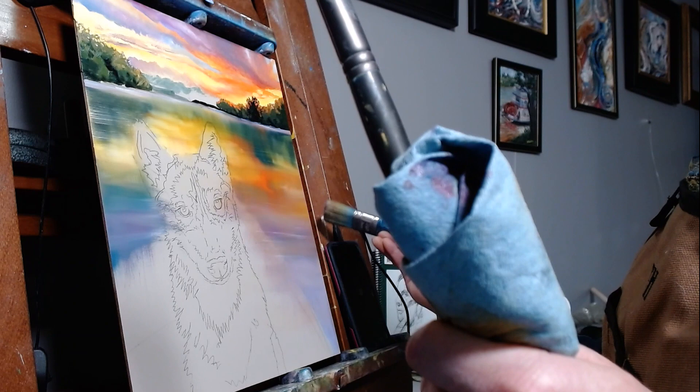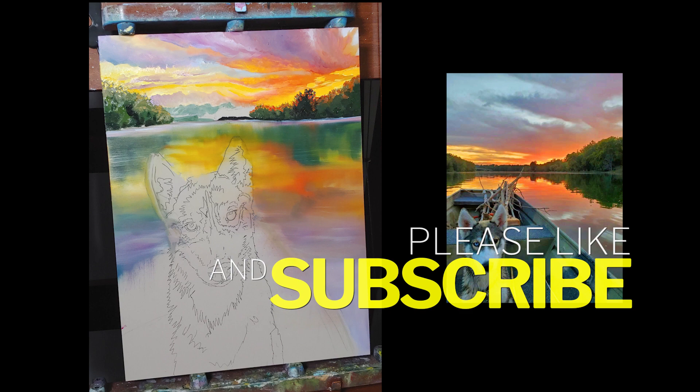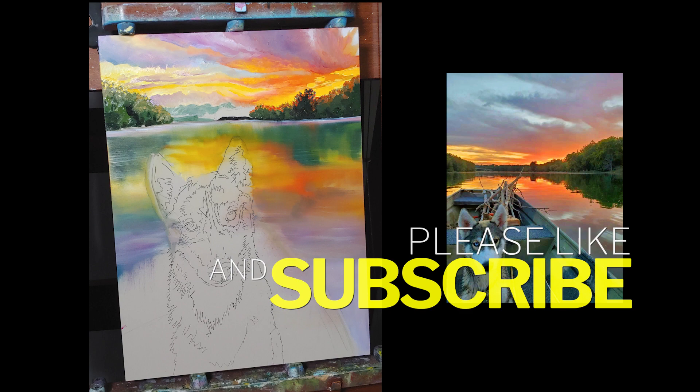Just a final few little strokes of blending for this background and it's going to be done. Here's one last peek at the painting so far plus the reference photo. I hope you've enjoyed watching me create a painting from a reference photo by interpreting it and making it my own. Remember to show some love by liking and subscribing for more great videos!